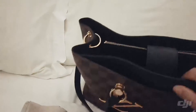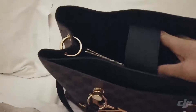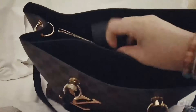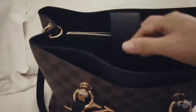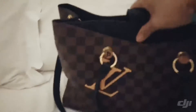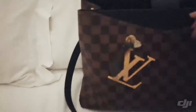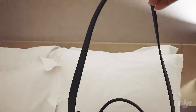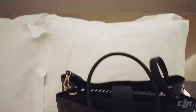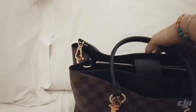What I like about this bag: it has three compartments, it fits a lot, and I like these magnetic clasps as well — they keep it really tight and kind of keep the bag in shape.